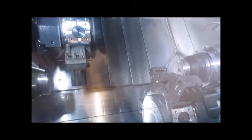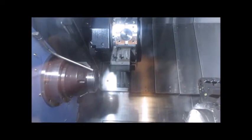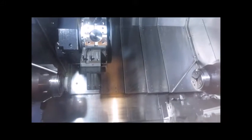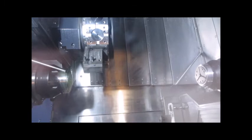Now on the back spindle — that was a boring bar going in there, and a tap cycle running on the sub right now.